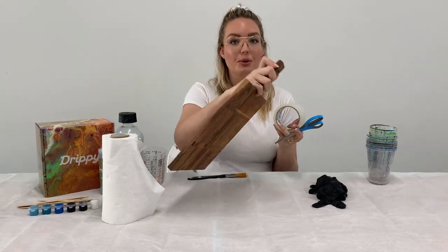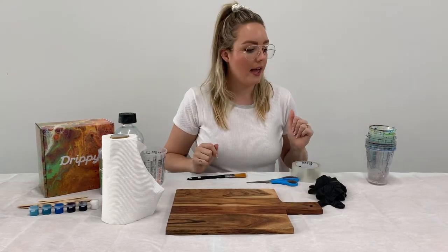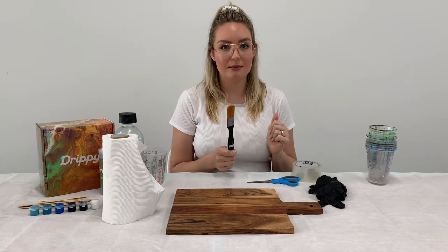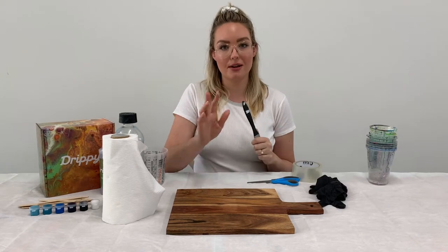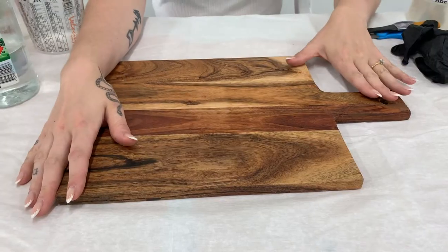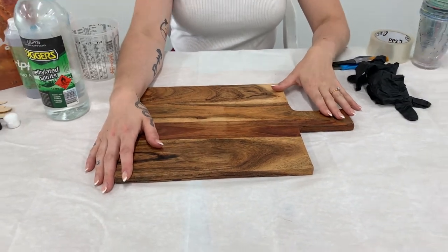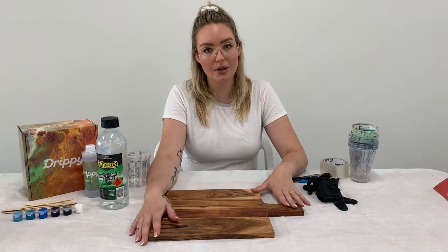We're also going to need a paintbrush and some priming medium, or some sandpaper if you're going to work with a pre-varnished cheese board. Today I've chosen a pre-varnished board, which is great because it means we don't have to do any extra work to finish the board once we've created our resin artwork on it.